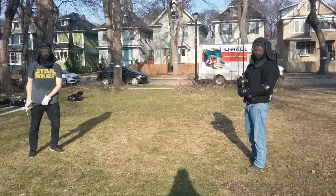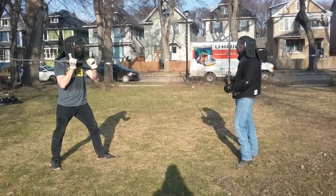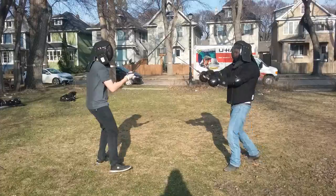Focus on not staring at his sword. Try not to look at his sword — try to focus on looking through him instead.